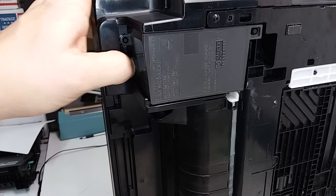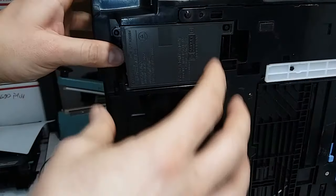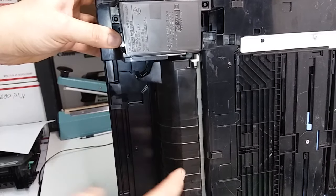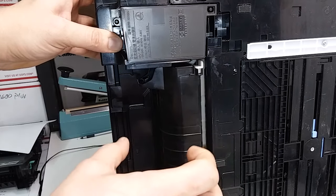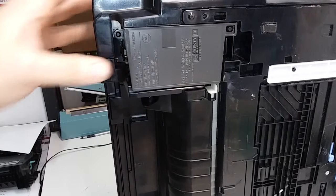There are printers like the IP960, for example, that have a bar that goes right here. It's more of a bar power supply and it's a bit different, but what you do there is just press one or two clips, and as soon as you start gently wiggling it out of place, you'll figure out how to pull it out.